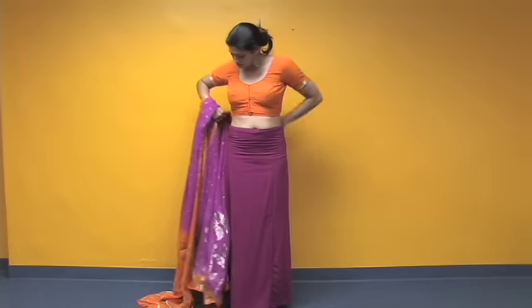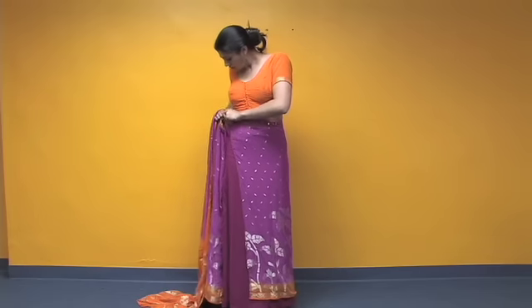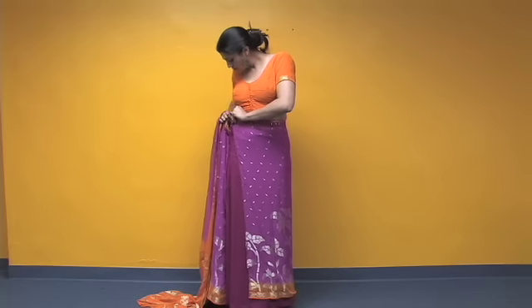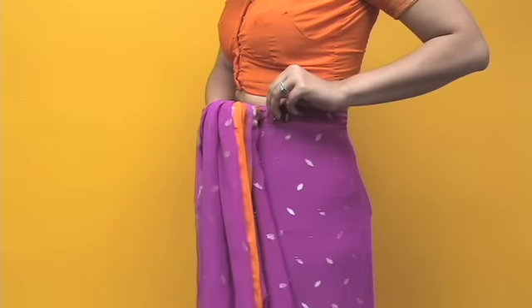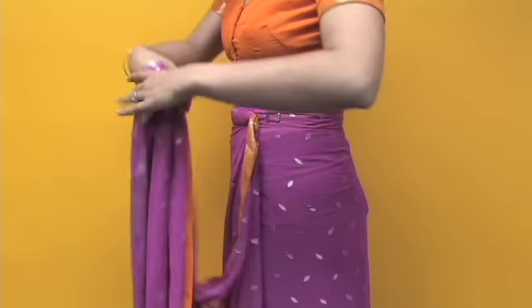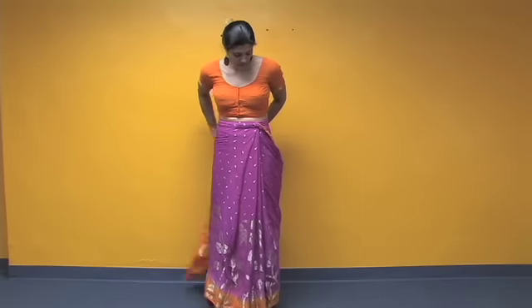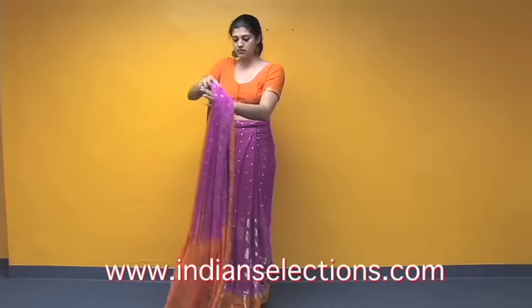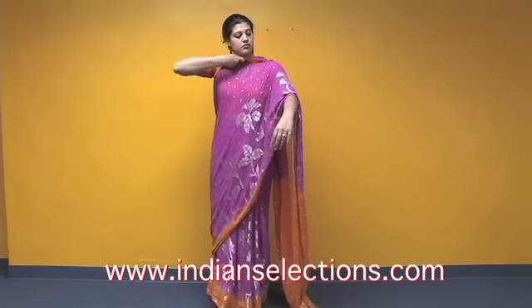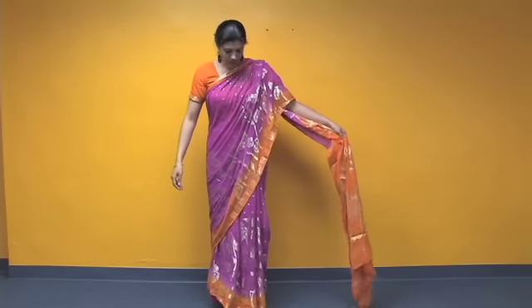Put on the saris as you would a regular skirt. Now fasten the first clip to a comfortable fit around your waist. Fasten the second clip in the same way. Wrap the remaining fabric around the back of your waist, bringing it all the way around to your front side and over your left shoulder. Adjust the remaining fabric to a comfortable length.